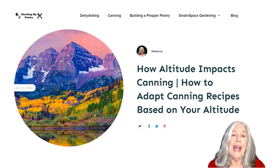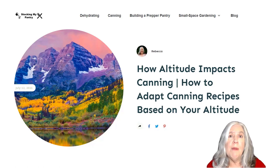Now, first of all, if you don't know what your altitude is, don't worry because we're going to get into how to find that out. I have up here on the screen one of my blog posts on my site, StockingMyPantry.com. I've been blogging a lot more lately than posting content on YouTube, but I realized that you guys on YouTube might be missing out on some of those things. So I thought I would create a video about this article — that way both my blog readers and my YouTube subscribers will get that information.